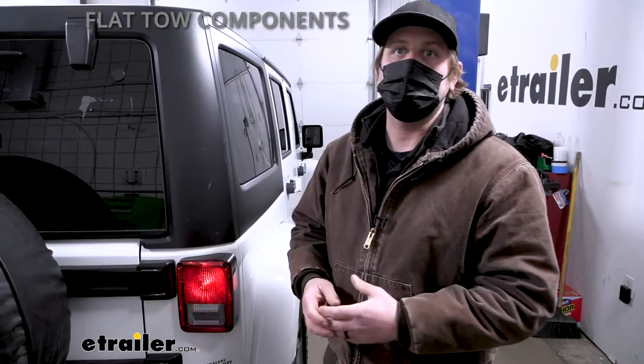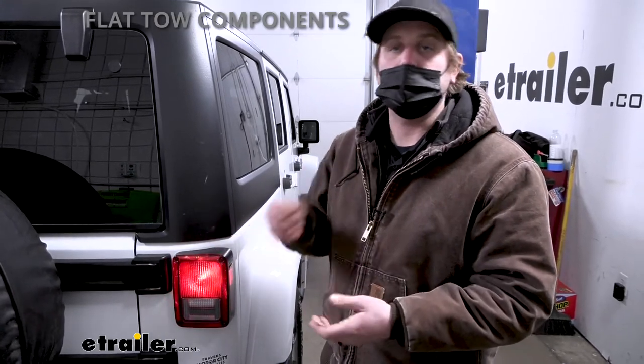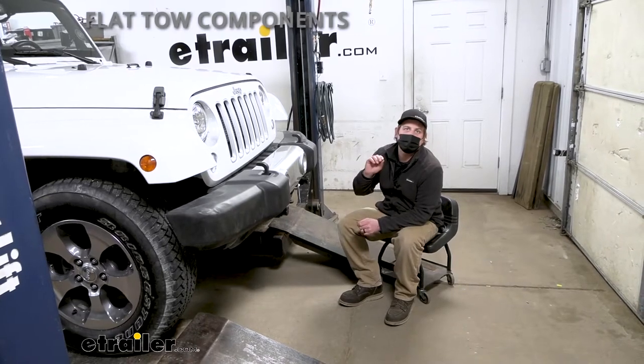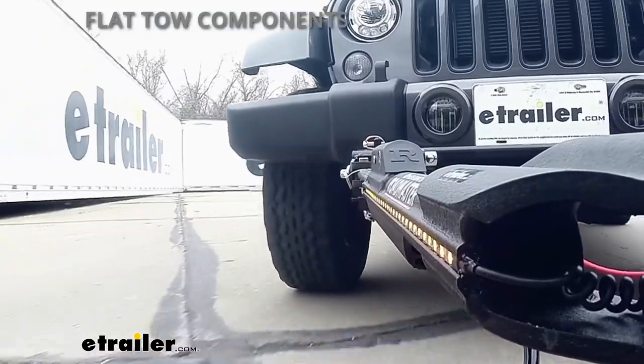Before we get too carried away talking about the diode wiring and how it's going to work, I figured it'd be useful to touch base and refresh ourselves on the main parts we're going to need to flat tow our Jeep down the road. All the main components are going to consist of five different parts. The first thing is going to be your base plate, which provides a solid and reliable connection point so you can hook your tow bar up.